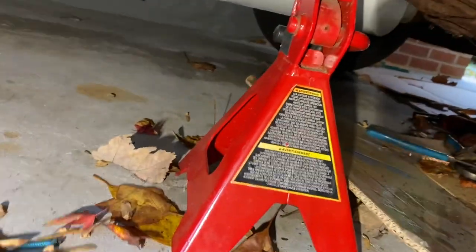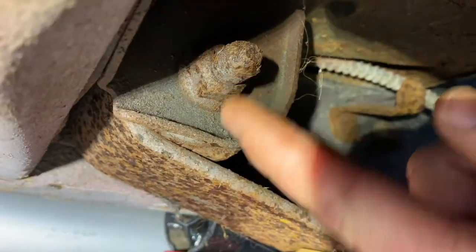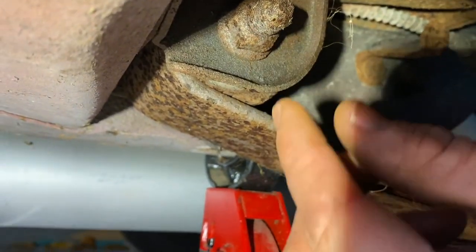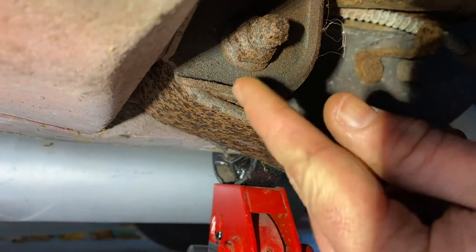You get pretty good access when you take the wheel off — you can get right in there with an angle grinder. Now I'm going to tackle the front bolt. I jacked it up here trying not to get in the way of getting a wrench on the back side. I'm going to have to soak it, back it out, juice it up, back it out — tighten it and juice it, back and forth.